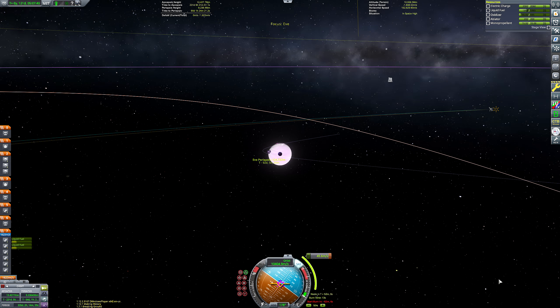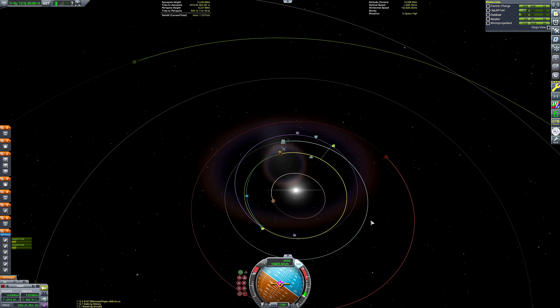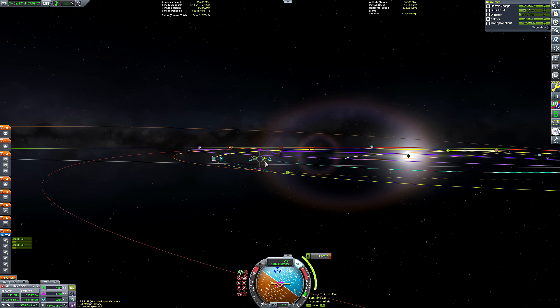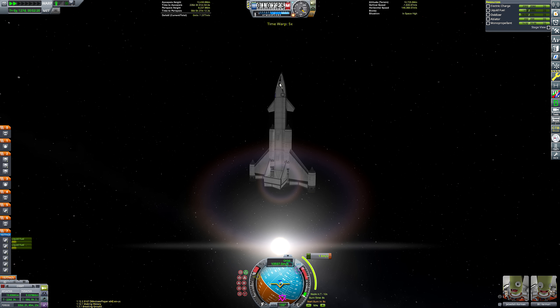Eve is fairly forgiving for beginners - just be aware the atmosphere is very brutal so you want to make sure your ship doesn't flip on entry and bring sufficient heat shielding. I'm modifying my Eve encounter to get a free return to Kerbin, so the aircraft deploys its payload and then automatically returns without needing to wait for transfer windows. I'll need to do a minor course correction to ensure we're hitting Kerbin's atmosphere, but it saves a lot of hassle.